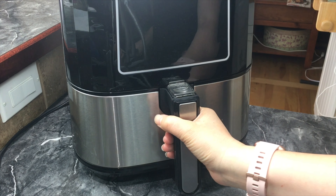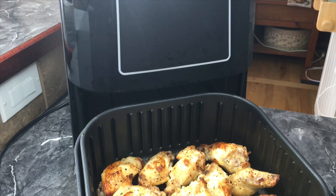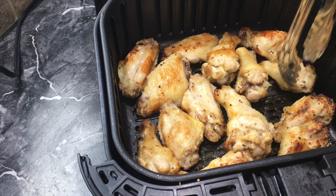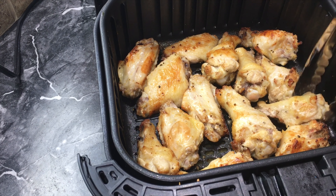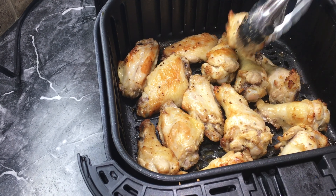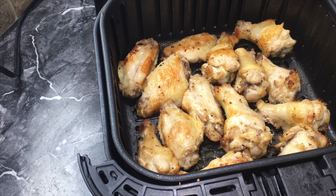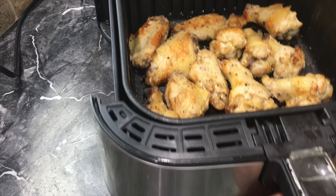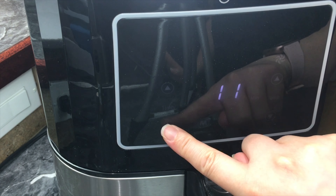Let's take a look. Right now I'm just turning them over once more because my husband likes them nice and crispy. If you don't like them crispy, you can eat them just like this — they are fully cooked and will be delicious. But I'm going to turn them over one more time, add a little more seasoning, put them back in, and cook at 400 for another five minutes.